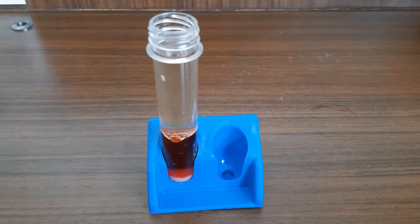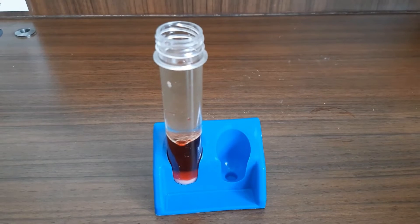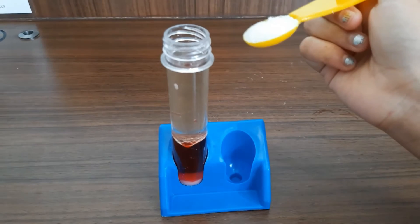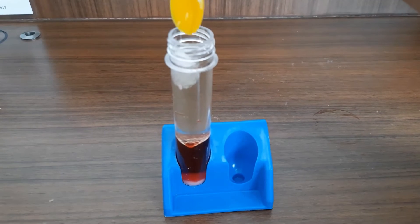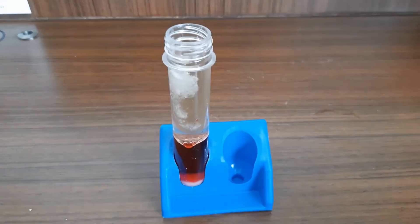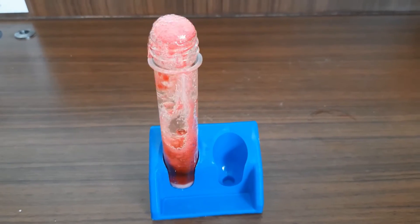I added the 20 ml of cooking oil and now is the fun part. We are going to add 1 scoop of citric acid. The baking soda will come up and look like a volcano.